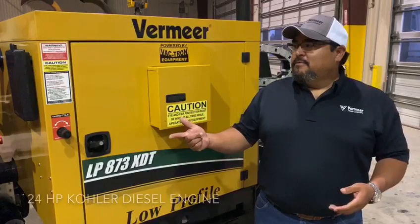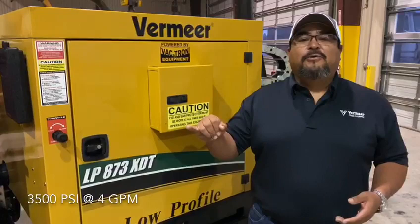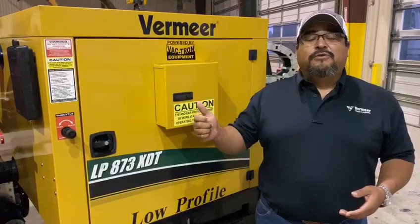Quick overview: this machine is a 24 horsepower Kohler diesel, has 580 CFM of suction, 3500 PSI at four gallons a minute on the cutting side.